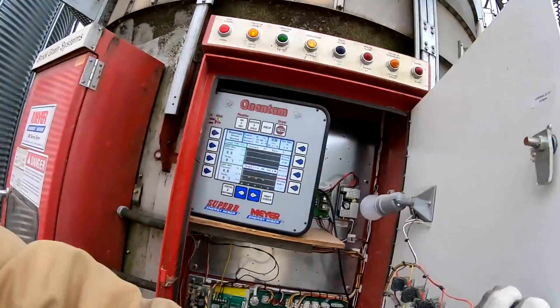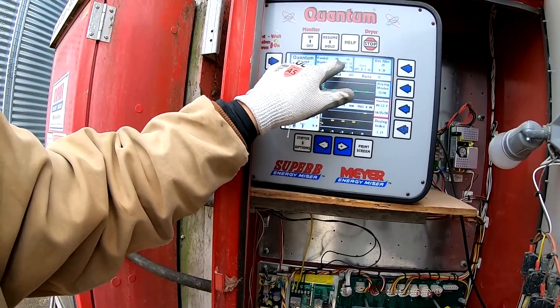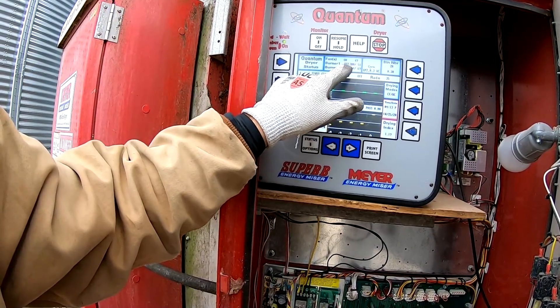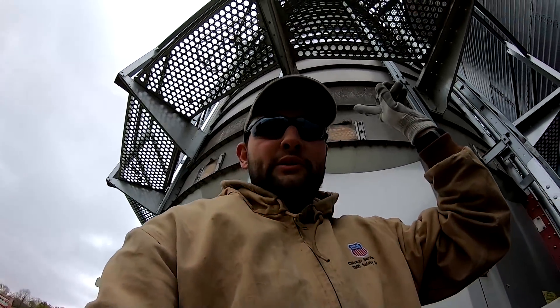Here's our temperature — we got burner number one set to 200 degrees, burner number two set to nothing. We're just starting to heat up burner number one. Pat just screamed at me from up on top. Dryer's full — now let's get it. I smell the gas. Temperature's starting to climb, 56, 57 degrees.